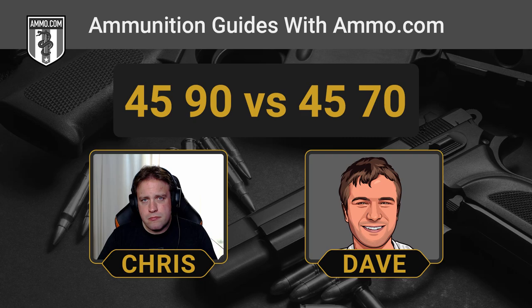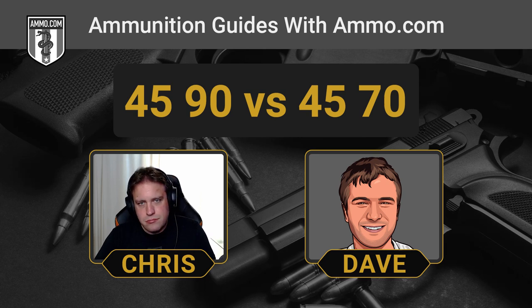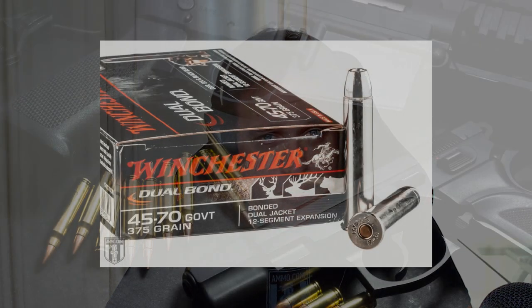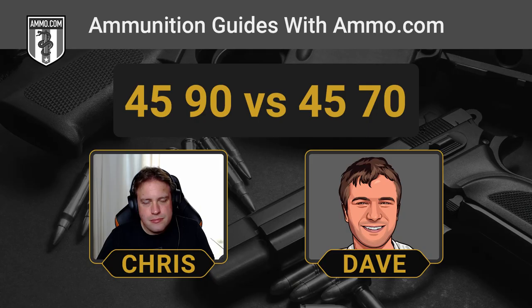Had the 45-70 not become nearly obsolete at some point? They really did — but the re-release of the Marlin 1895 and the Ruger Number One and Number Three really pushed it out there to where you can load some hot stuff in these 45-70 rounds. Buffalo Bore makes some pretty nuclear loads. The 45-70 is going to take out a grizzly pretty reliably with hard cast lead bullets for penetration. It's also a very popular cartridge when it comes to guide guns and a great hunting round overall.